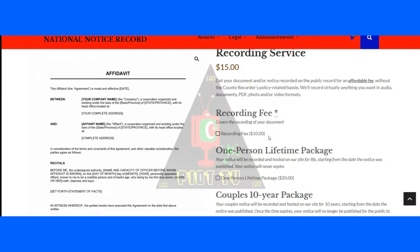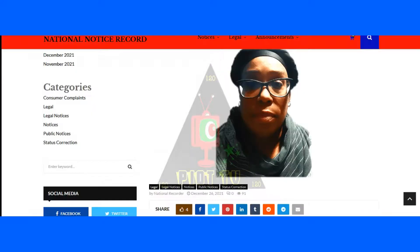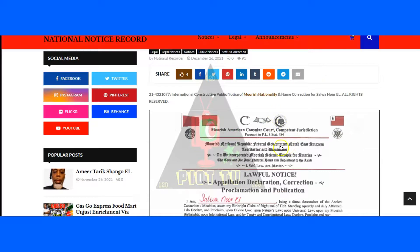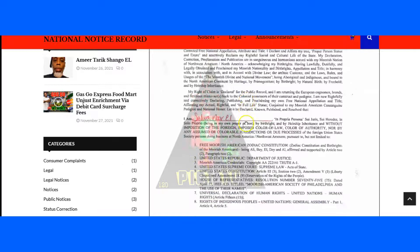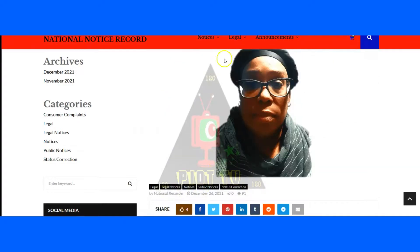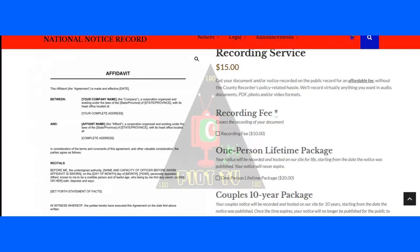Your documents will be searchable on the platform — you've probably seen this in one of our previous videos published on the web. Once you give us your headshot photo, your nationality documents will be uploaded on the record, and people will be able to search your documents. It's as simple as that — $15, usually $45.